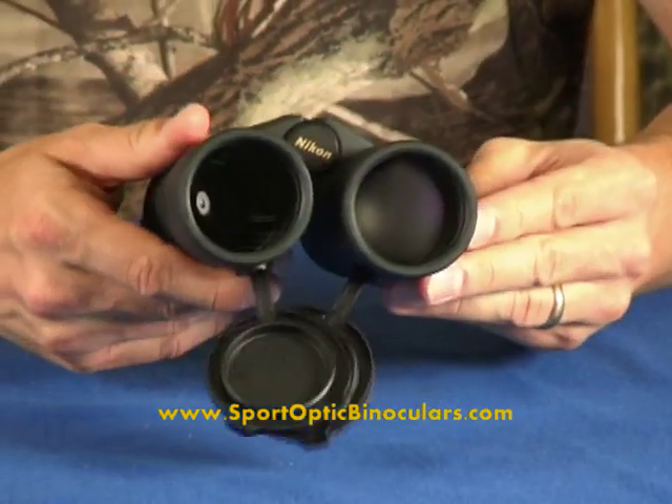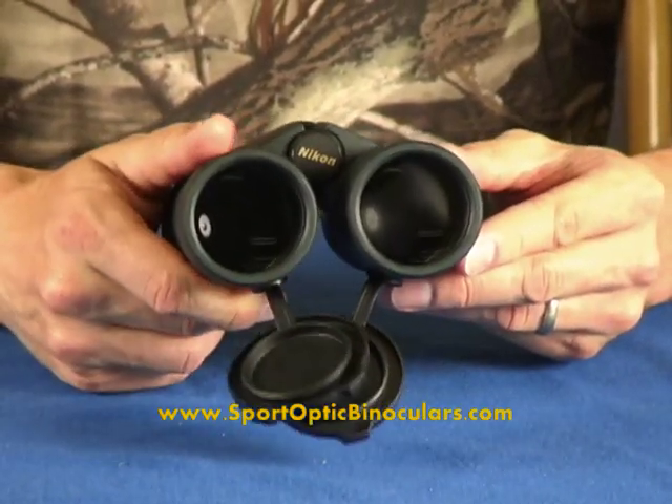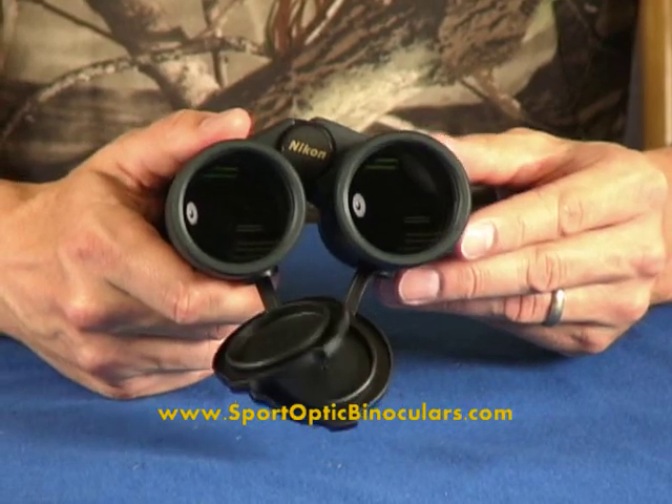These are also fog-proof, waterproof, shock-proof — excellent binoculars. At 10 power, they're really good for general sporting use, outdoors, hunting.